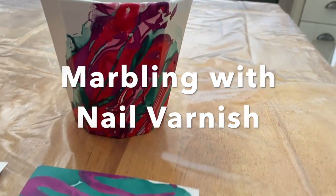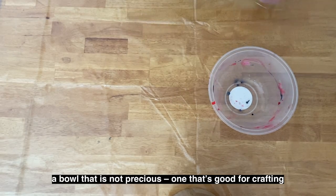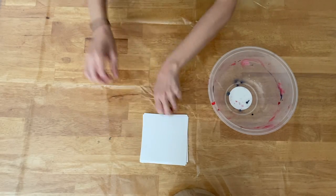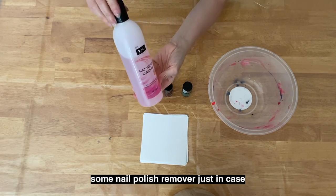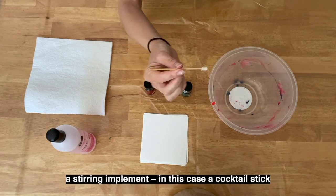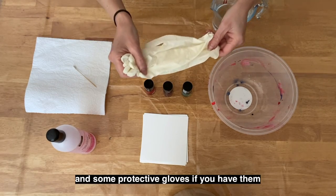Marbling with nail varnish — this one is messy. You will need: a bowl that's not precious, one that's good for crafting; some paper that fits the bowl; a selection of different nail varnishes that you may have; some nail polish remover just in case; some kitchen towel; a stirring implement — in this case a cocktail stick; a jug of warm tap water; and some protective gloves if you have them.